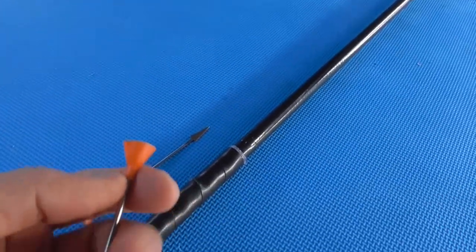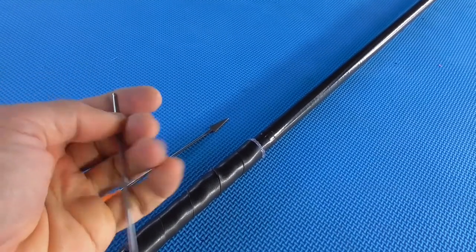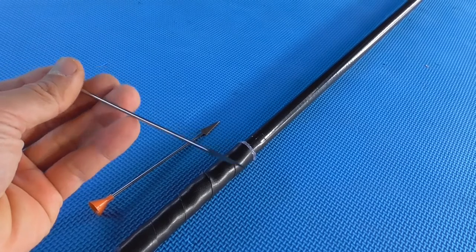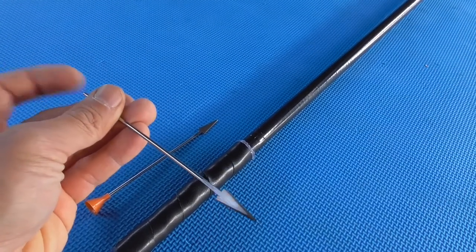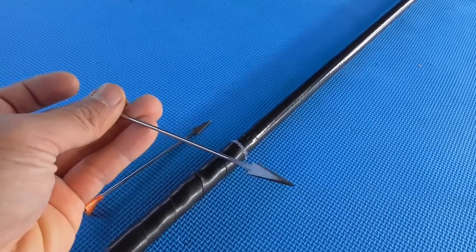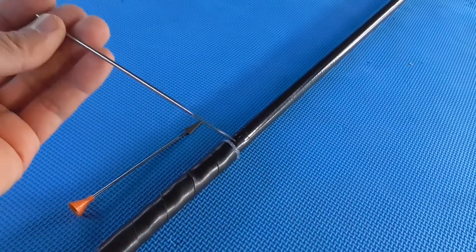These darts — when they go in, the caps are made to be taken off. So once it hits the target, the caps pop out so that the dart keeps on travelling in for better penetration.